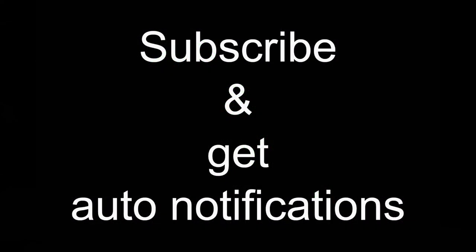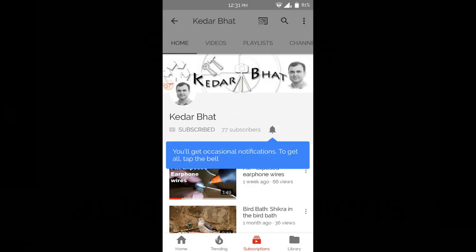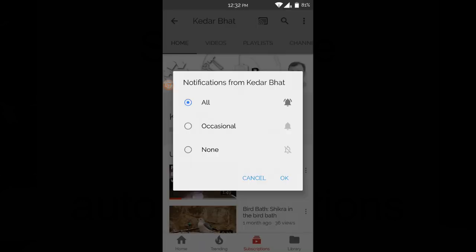I hope you enjoyed this video. If you want to regularly get updates from my YouTube channel, hit the Subscribe button and the bell icon next to it to get regular notifications on your mobile. Thank you.